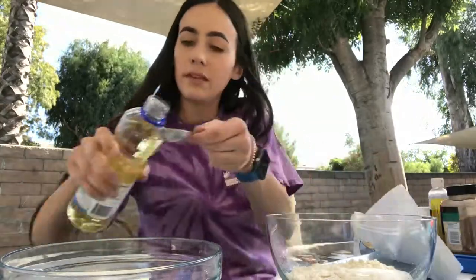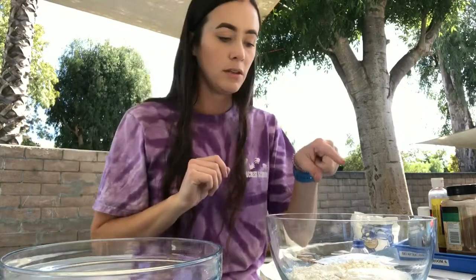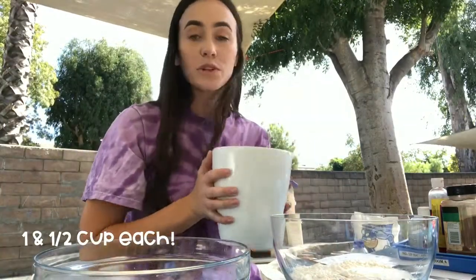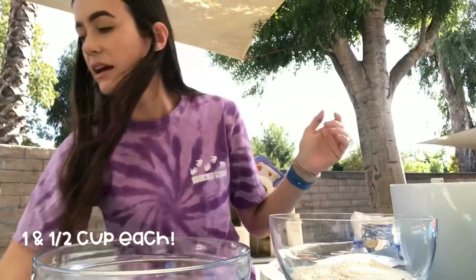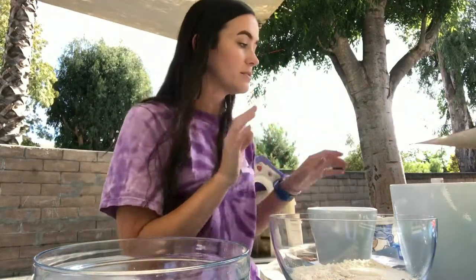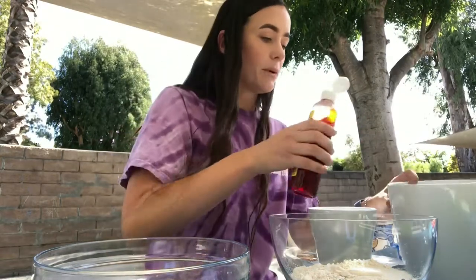Next step is two tablespoons of oil. That one got a little extra, but it's fine — nothing's exact. So we have the flour, the salt, the cream of tartar, and our oil. Next is to pour water. This is boiling water, so it's really warm — that's kind of what helps mix it up and melt it into the Play-Doh consistency. You have to mix the color into the water first, not into the powder. That's something I've learned the hard way, but it works best when you do.